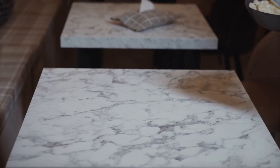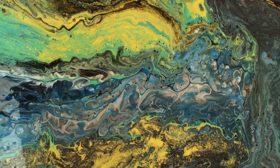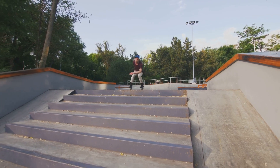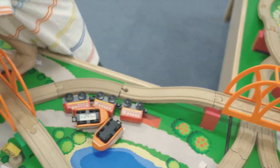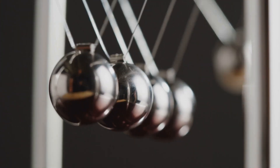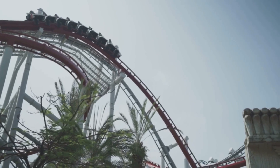Think about the journey down the ramp. At the very top, the marble's velocity is zero, so its kinetic energy is zero — all its energy is potential. As it rolls down, the height drops and the speed increases. The potential energy is being cashed in for kinetic energy. By the time the marble reaches the very bottom of the ramp, its speed is at its maximum. Almost all of that initial potential energy has been converted into the raw, powerful energy of motion. This conversion is the engine of our roller coaster. We are not creating energy out of thin air — we are just changing its form. This is called the conservation of energy, which states that energy cannot be created or destroyed, only transformed from one type to another.